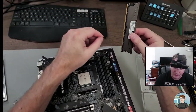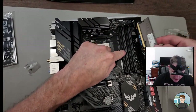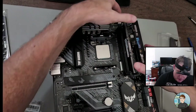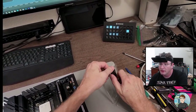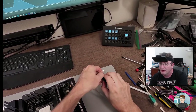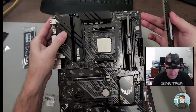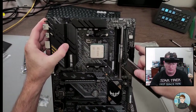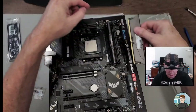For RAM install, you look for a notch slightly off-center which matches up with a bit of plastic on the slot. Stick it on the guides on the top and bottom and push down both sides until it clicks. Yeah, A2 and B2 — that's right. They're labeled on the motherboard.